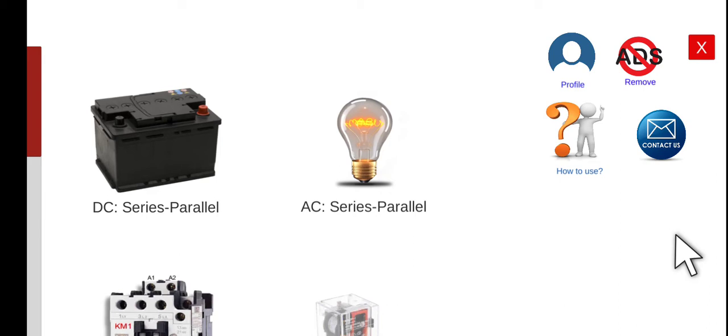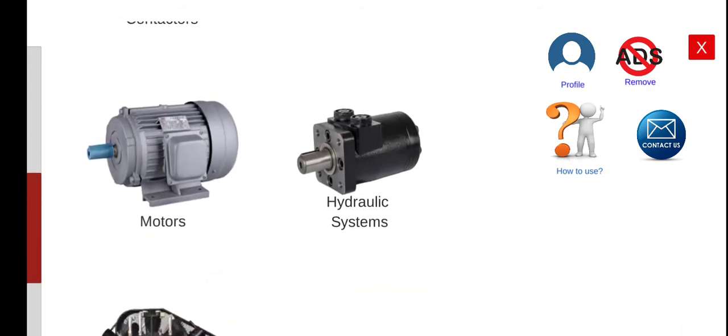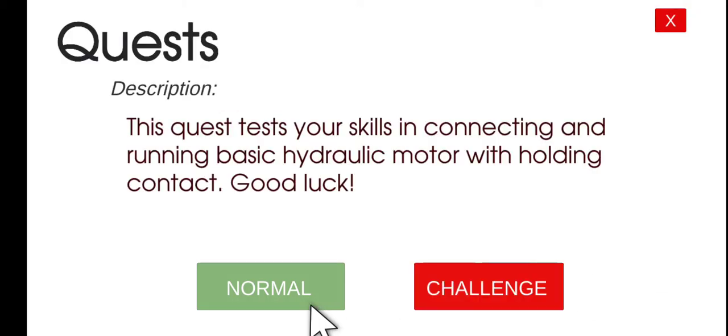Good morning. Welcome to this lecture about Electrical Wiring Simulator, or EWS. Today we are going to perform the second activity for our hydraulic system. This is just an extension to the previous activity that we had. We will only be adding a holding contact in this particular activity. Let's click play and then normal mode.